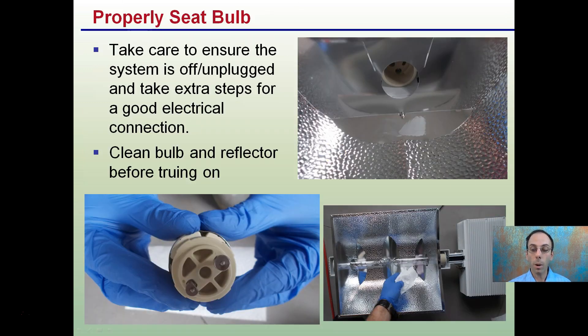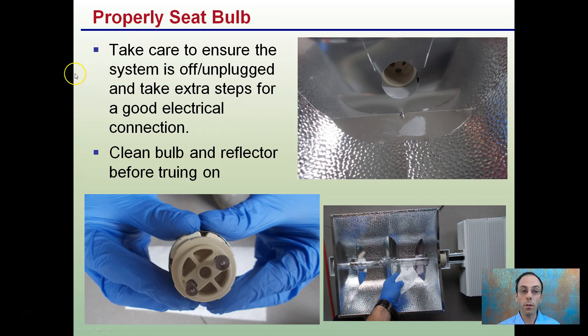Lastly, you want to make sure you're properly seating the bulb. Take care to ensure the system is off and unplugged, and take extra steps for good electrical connection both with the ballast and with the bulb connection. Make sure they're seated properly, and also clean the bulb and the reflector before turning it on. Make sure everything checks out before adding power so you have the safest and most efficient way to light your plants.